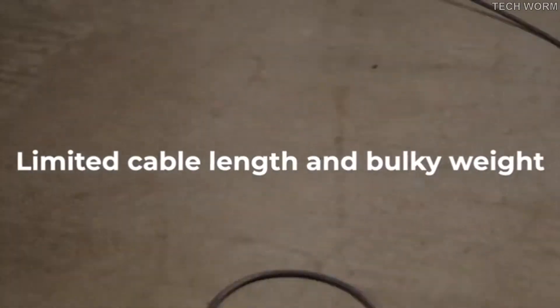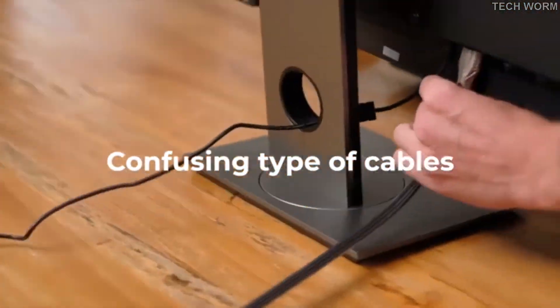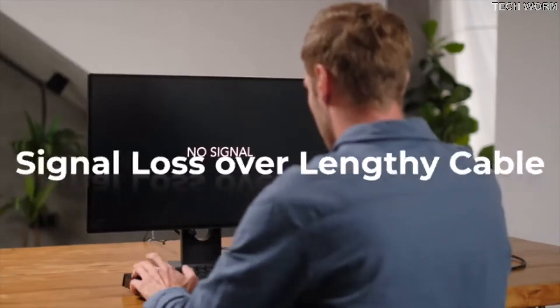USB, HDMI and other traditional cables are bulky, expensive and likely to fail to transmit signals over long distances.